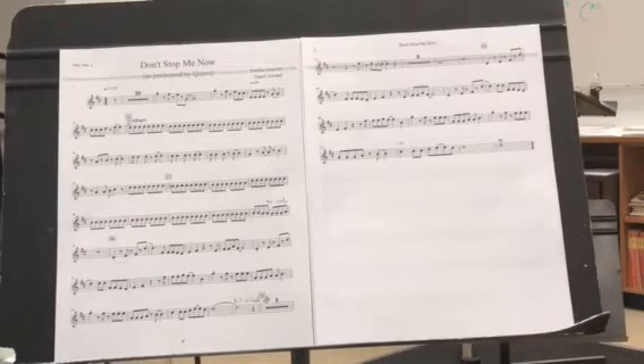Don't Stop Me Now — alto sax, second part. Watch out for the key signature: you've got F sharps and C sharps. I'll start right where you come in, in the 11th measure.